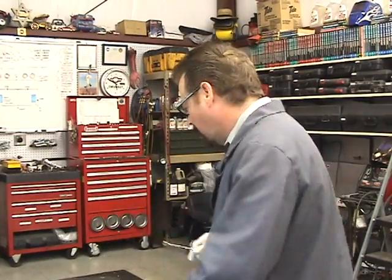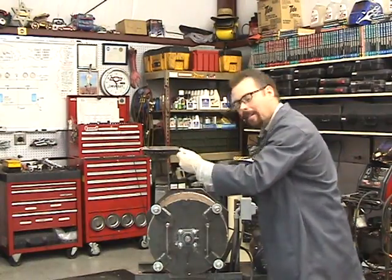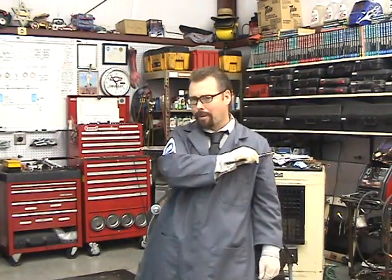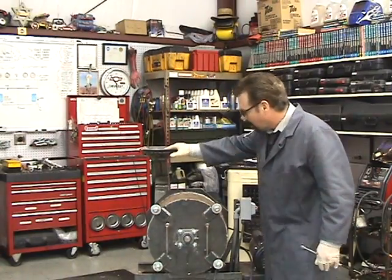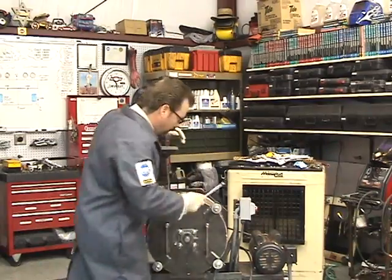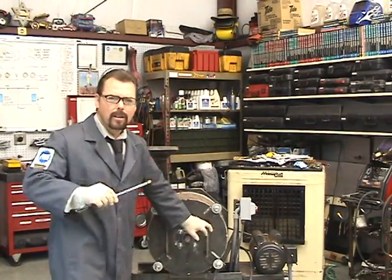Now I'm going to show you a little example of today's crusher, but first we need the crusher. One rock crusher, please. One rock crusher, as delivered and promised. Now, we designed and built this little baby ourselves, and I'm going to give you a full explanation of how it works, inside and out. So let's get started.